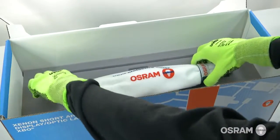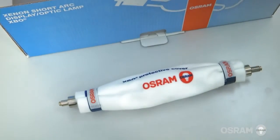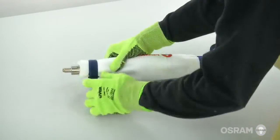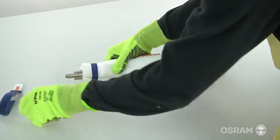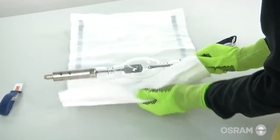Now you are ready to install the new Osram XBO replacement lamp. Carefully remove the protective cover. Caution: never touch the glass. Always handle the lamp by the metal shafts only. Do not over-tighten or stress the glass in any way.